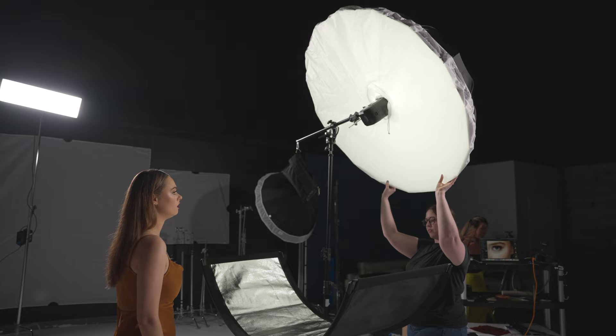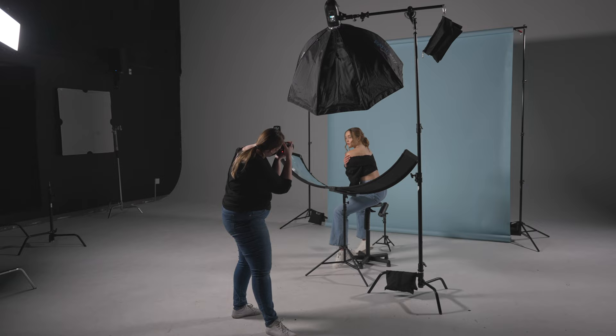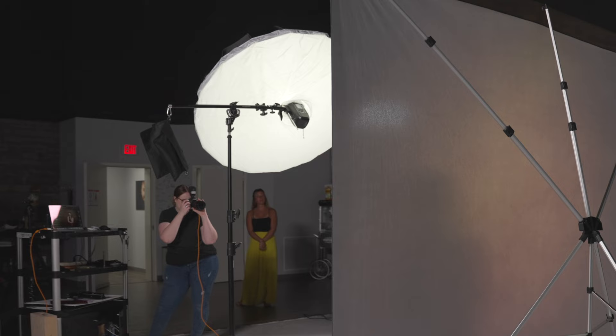After years of shooting with an Eyelighter, I find that using a large modifier can be key. The larger the light source, the more evenly the Eyelighter will be filled. But this doesn't mean you need to use something as large as 53 inches — I find that as long as your modifier is between 36 inches and 53 inches, it will evenly fill the Eyelighter without being too cumbersome.